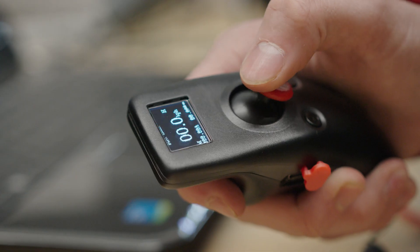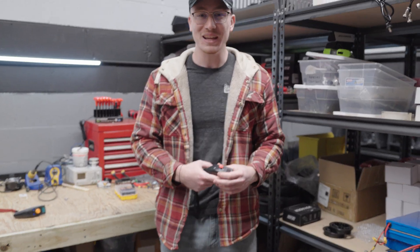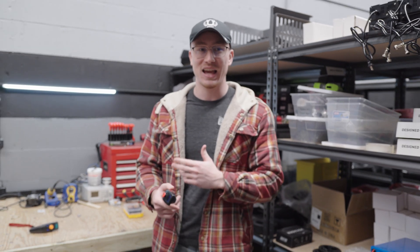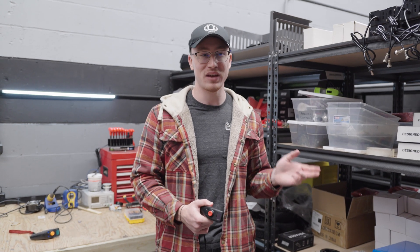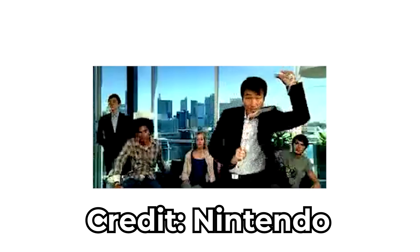You might recognize the shape of the remote if you used to play a lot of video games as a kid. It is inspired by the Nintendo Nunchuck. The remote was designed like this because it was the most comfortable remote I've ever used growing up. I played a lot of video games as a kid, and that was by far the nicest one.